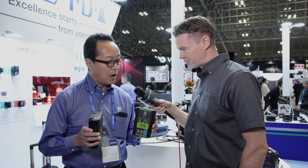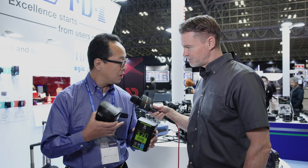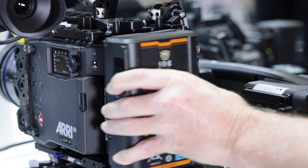How much amperage do they have? 10 amperes continuously, which is suitable for this type of high-end camera.